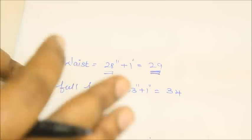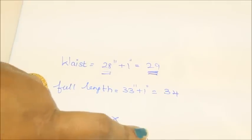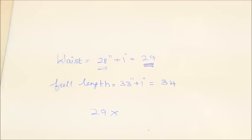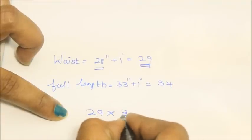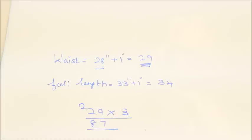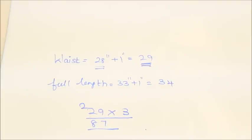If you want the box pleat to be 2 inches, multiply 29 by 2. If you want the box pleat to be 3 inches, multiply by 3 — it's absolutely up to you. I want each box pleat to be 3 inches, so I'm multiplying 29 by 3, which gives me 87 inches. So I'll be measuring my fabric length to be 87 inches.